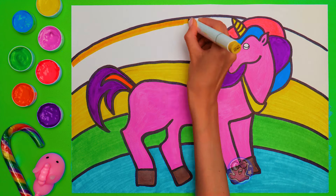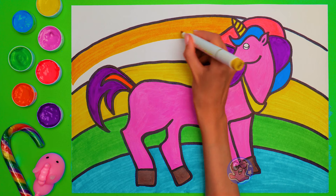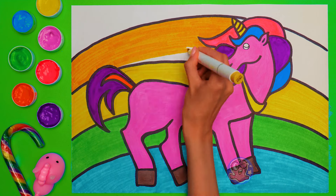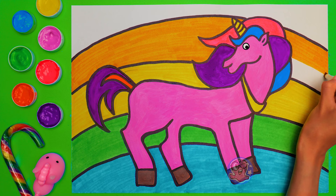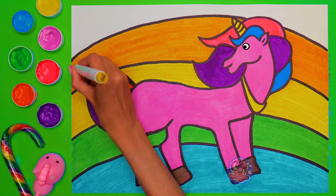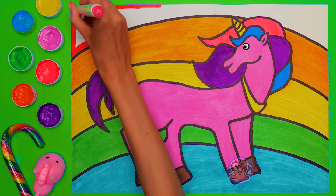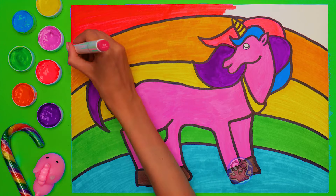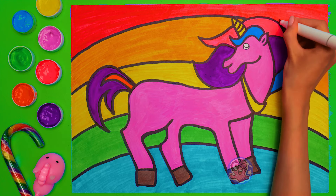I'm going to use orange next! It reminds me of both sunrise and sunset, the two spectacular things I enjoy watching! I'm sure you like them too, guys! Now comes this part of the rainbow! And we're at the finish line! Just a few more strokes, here and there! And here comes the last color for today! It kind of looks like a tasty berry! Our Mr. Unicorn even closed his eye imagining the berry I was talking about!